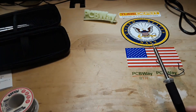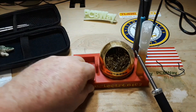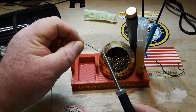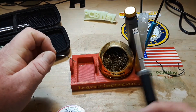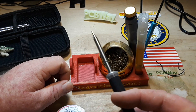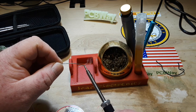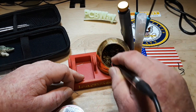Let's get this thing tinned. To tin a new iron, what I like to do is coat the whole thing and then clean it off, and I want to do that a few times. There was a piece of plastic stuck on there but it's taken the solder very nicely, so no worries there.